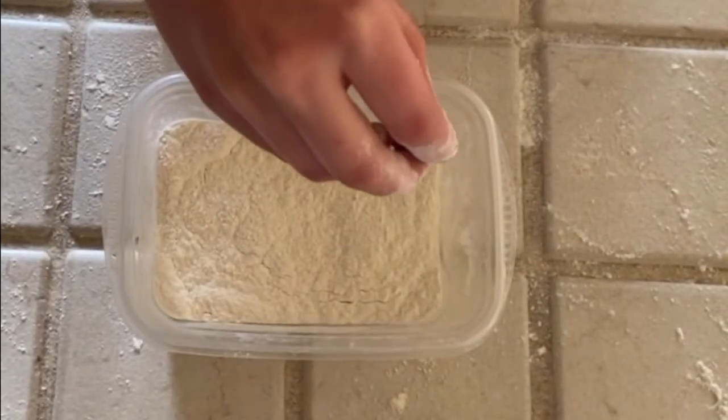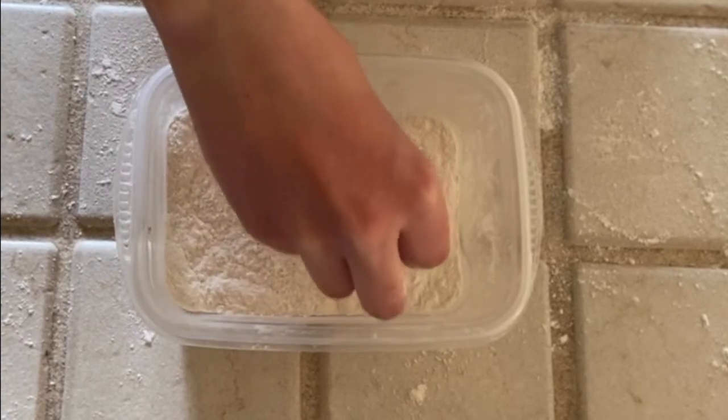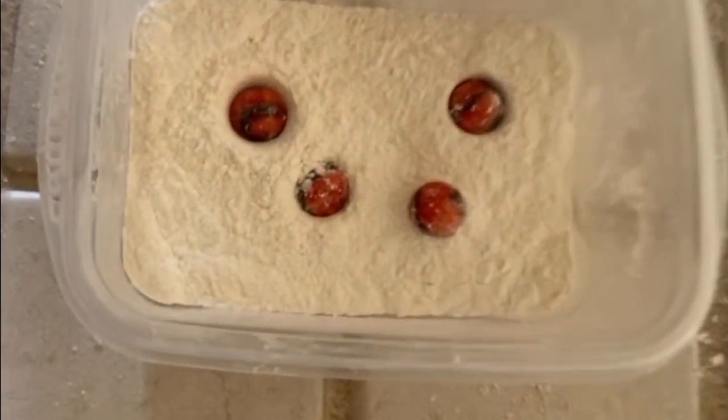Now drop the marbles in the flour. Make sure to drop the marbles from different heights. You can also experiment with different sized marbles and rocks to see how they affect the size of the crater.